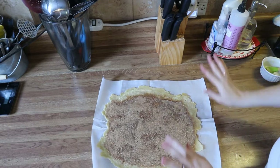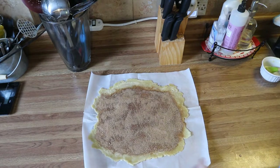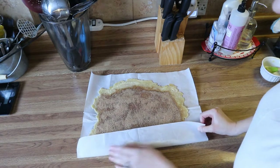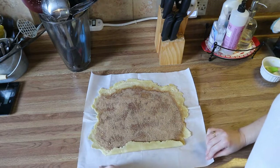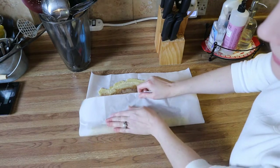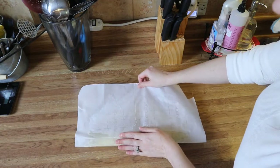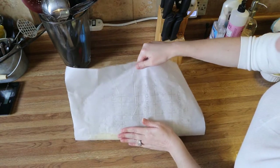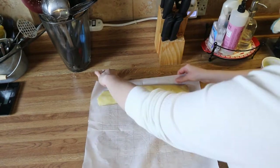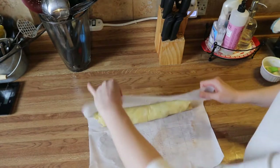You can use the parchment paper to help you roll this up — it's not really that hard. Just start with the end that's closer to you and roll it up. Once you get it going it's pretty simple. Then you can pinch these ends back together and crimp the ends together like that.